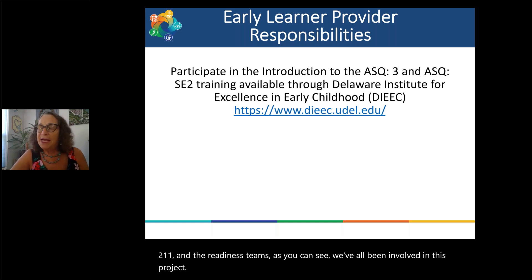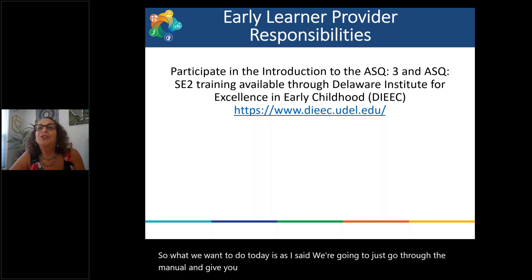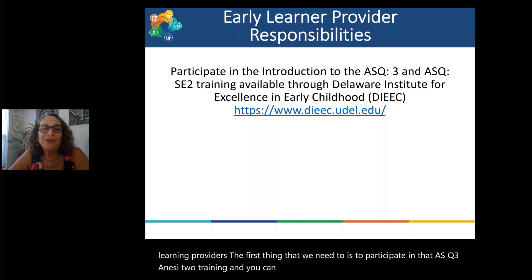What we want to do today is go through the manual and give you an opportunity to ask any questions you may have. First, we're going to start with the responsibilities of the early learning providers. The first thing you need to do is participate in the ASQ3 and SE2 training, and you can register for that training through DIEEC.